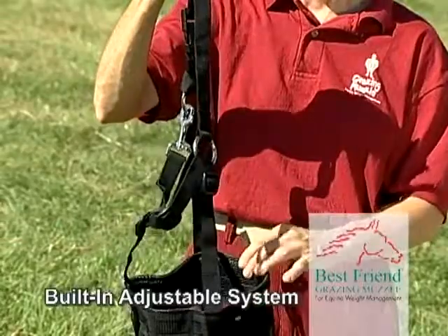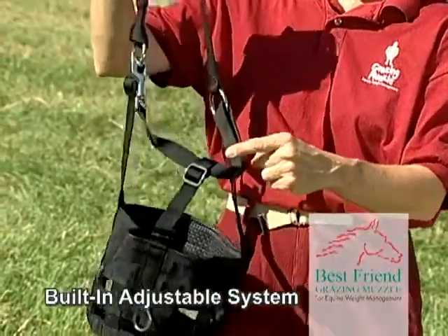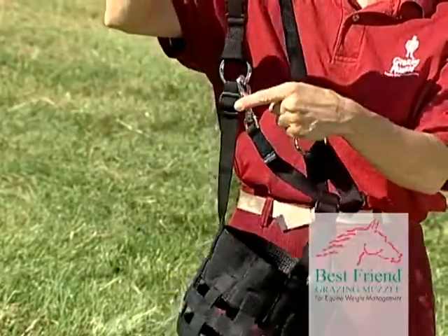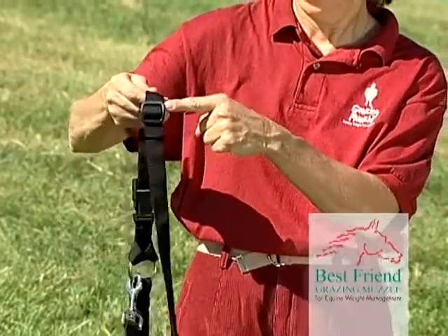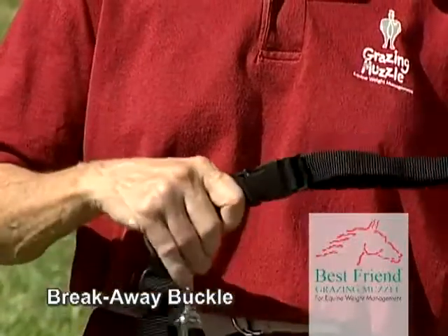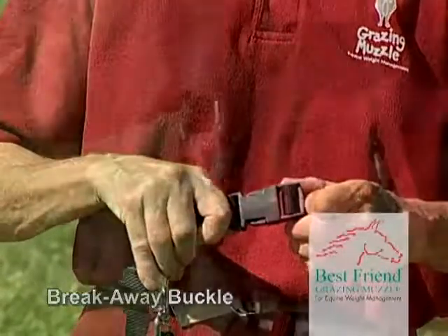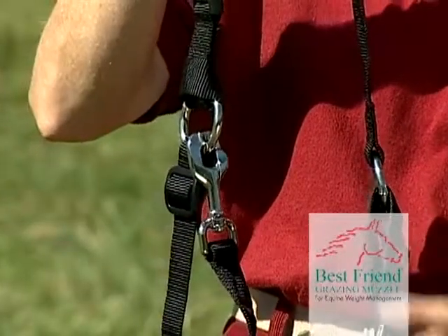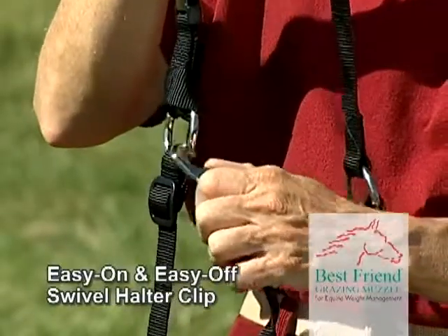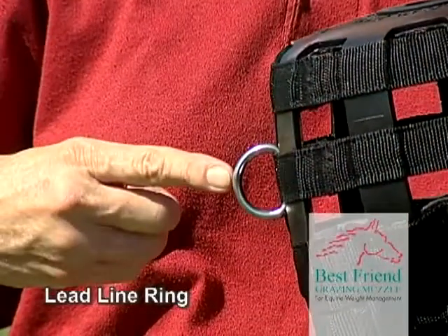The muzzle is designed with a built-in adjustable system with five separate sturdy plastic adjustable slides for accurate fit. The breakaway system features a plastic breakaway buckle that enhances the horse's ability to escape from an entanglement without harm. The muzzle is equipped with chrome-plated brass hardware, including an easy on and easy off swivel halter clip for convenience and a practical lead line ring.